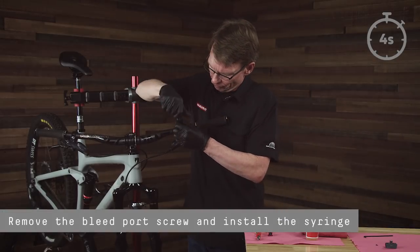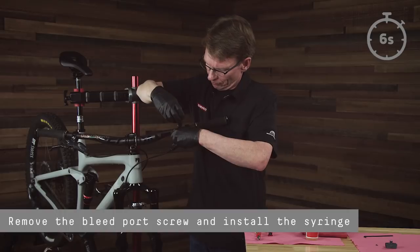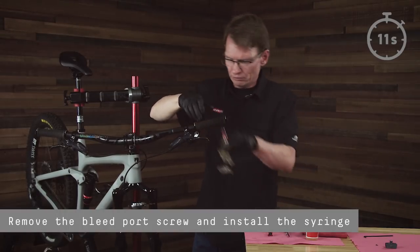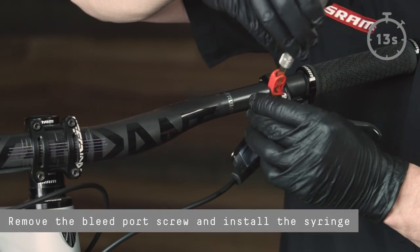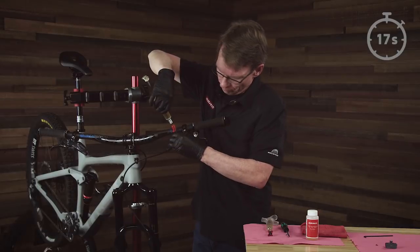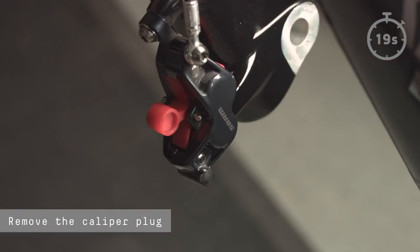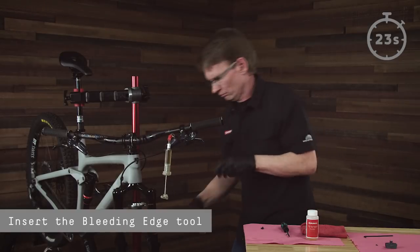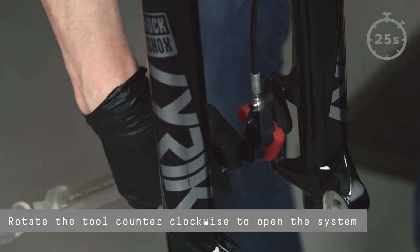Remove the bleed port screw and install the syringe. Remove the caliper plug. Insert the bleeding edge tool and rotate it counterclockwise to open the system.